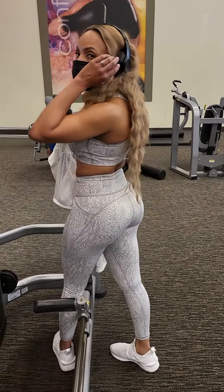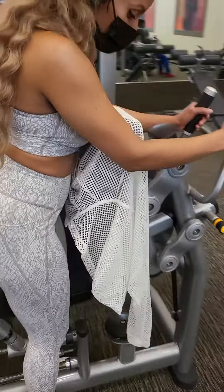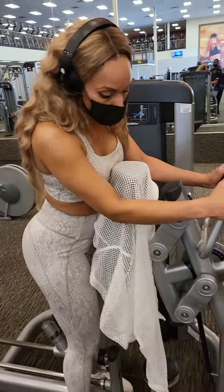Look at that body! Come on, let's get it — you're doing good, you're doing good.